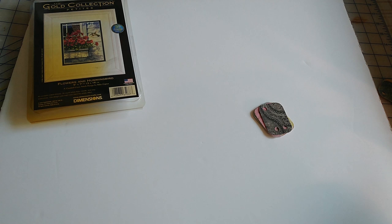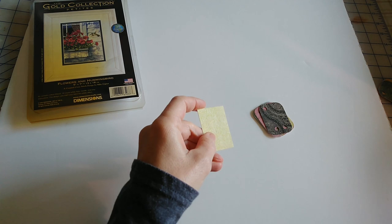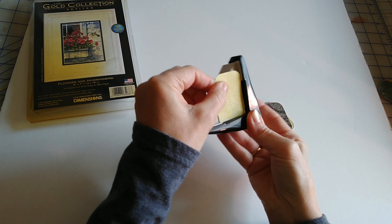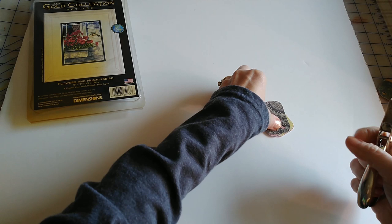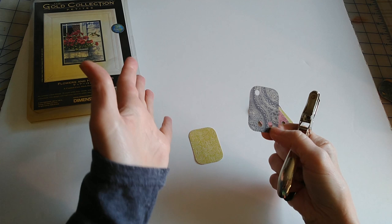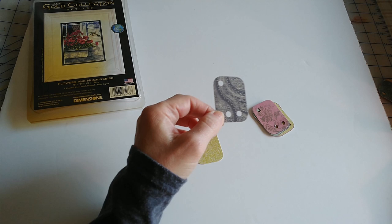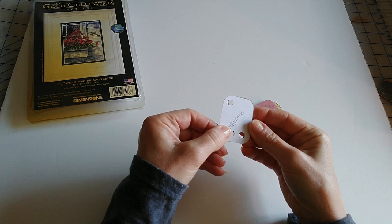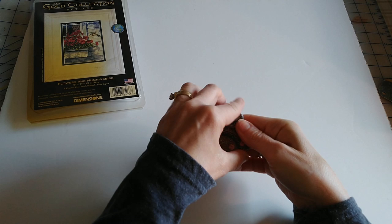I decided on a good size and then used this little corner punch to make these little round corners. You can get all kinds of shapes. A lot of the tutorials show cutting one small hole to put on your ring and a bigger hole to hold a lot of floss. I only had this one punch on hand, so I decided to put two holes on each tag. I also made a little template so I can remember how to make these in the future.